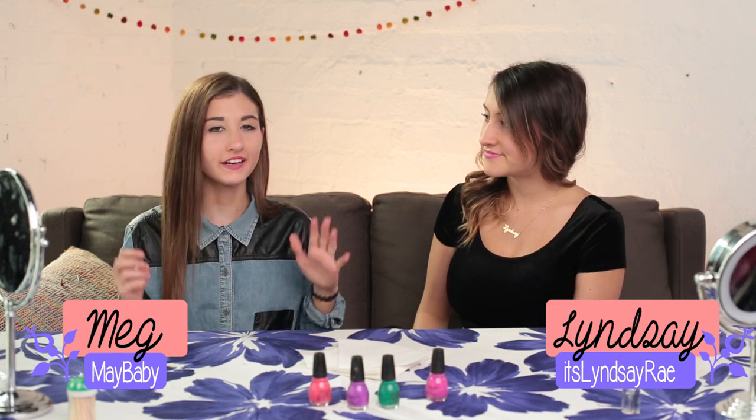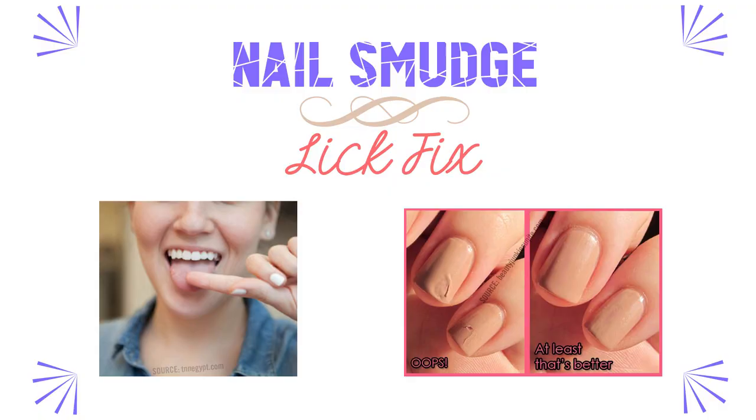And today, we're going to do something really weird. We were like, is this too awkward to do on camera? But we decided to do it anyway. Take it away.